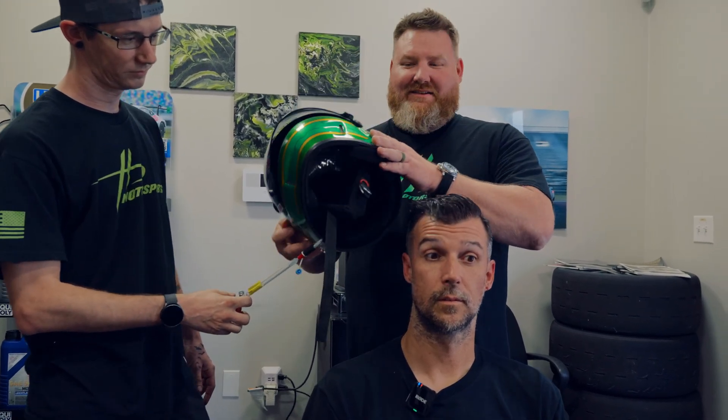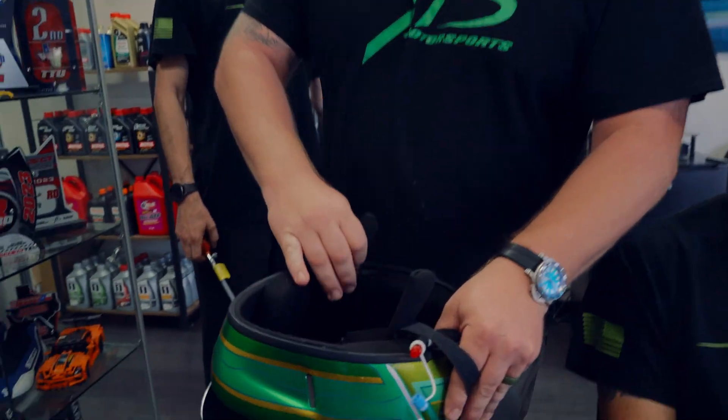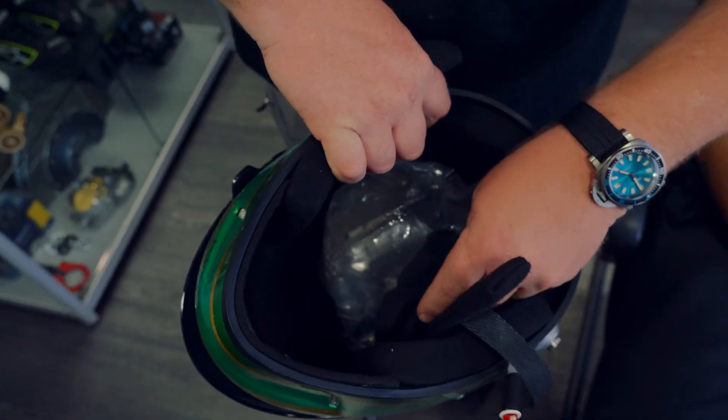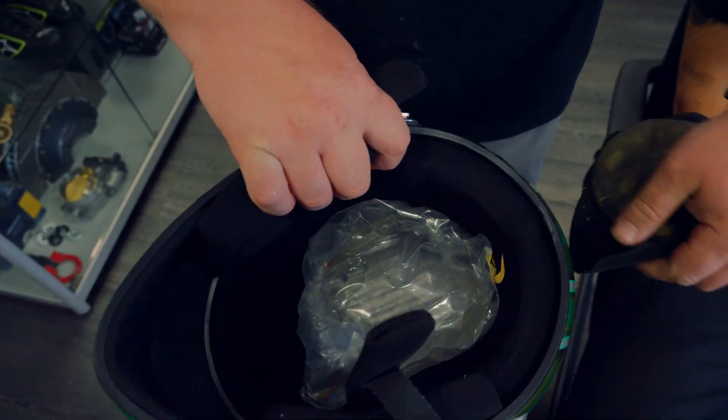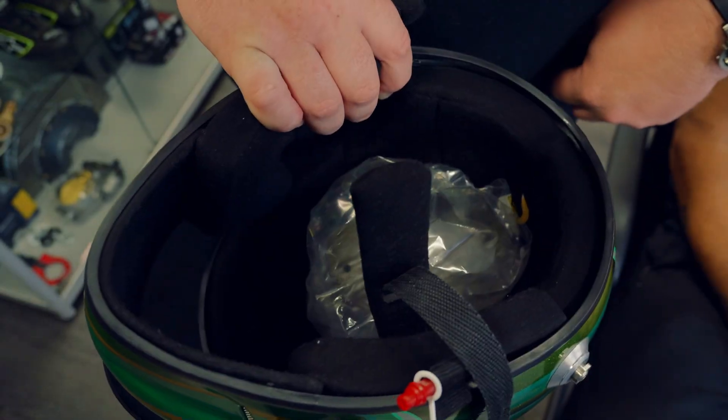And just like that, the helmet eject system — so everyone can see how it looks inside — pop the skull cap right off, and that's the bag inflated inside the helmet. Just like that.